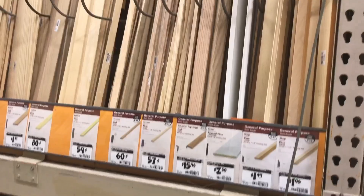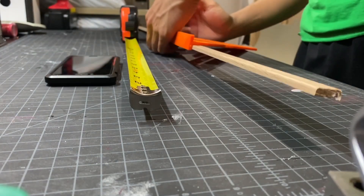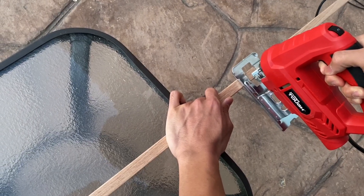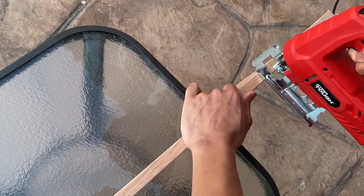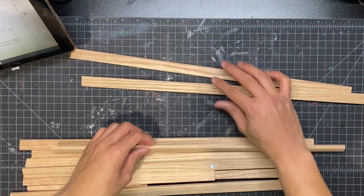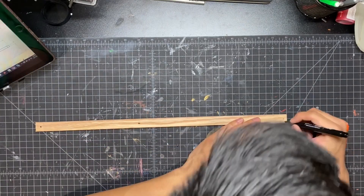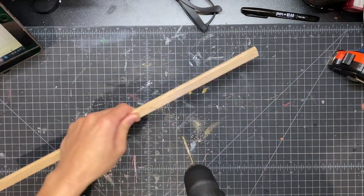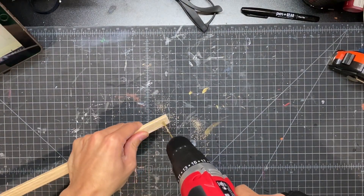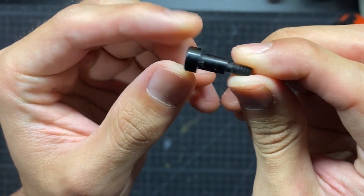Without further ado let's get on with the build. To make the main structure of the wings I used these wooden strips that you can find at any hardware store. Here I'm just measuring out the different lengths that I will need, and in the description you will find a template that shows you all of the different lengths you'll need. Here I'm just cutting out strips using a jigsaw. And now I'm marking out the different spots that I will have to drill holes in — the template will also show you the holes that you have to drill.